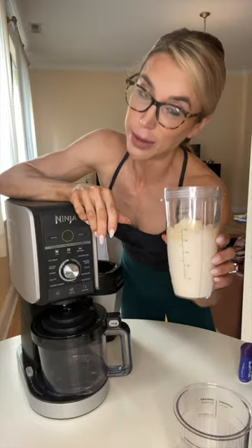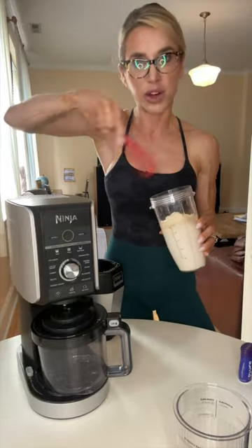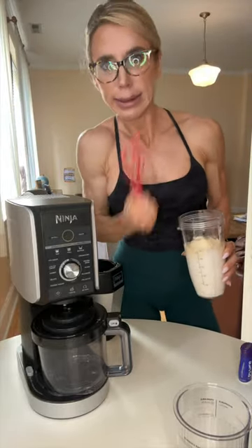But first you're gonna want to mix this. I have a Ninja blender, but you can also get old school with it — get a little bicep workout and just mix it up.